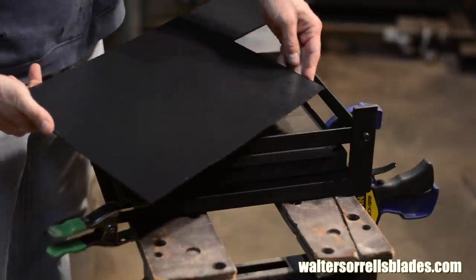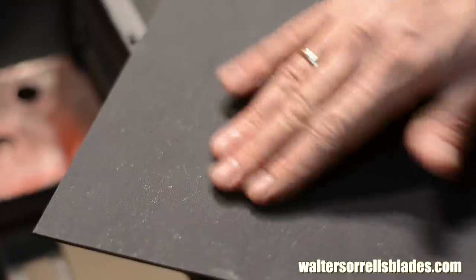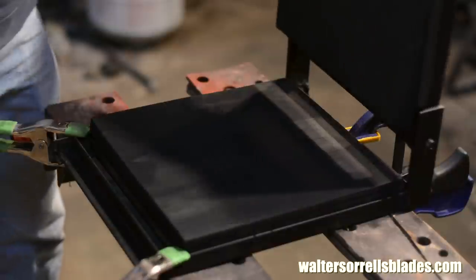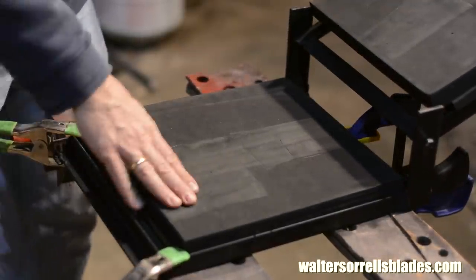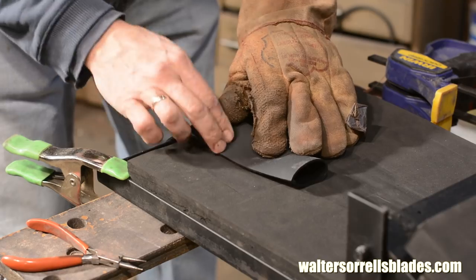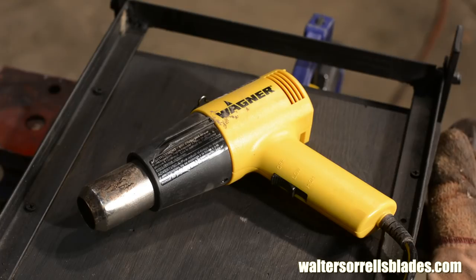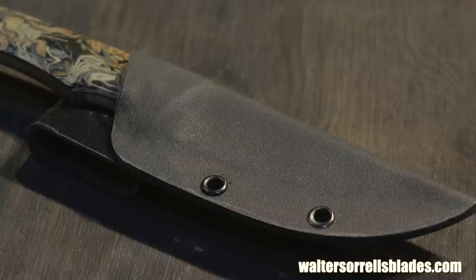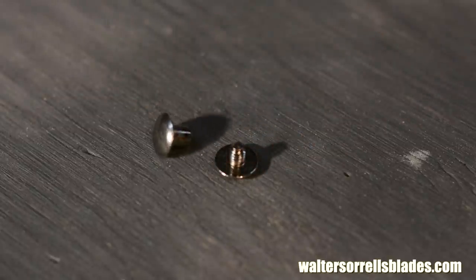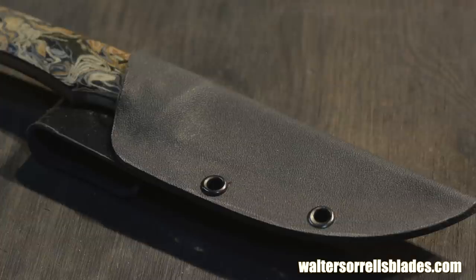Kydex generally comes with one smooth surface and one textured surface, and that textured surface is generally the one you're going to want on the outside of the sheath. The main piece of equipment I'm going to use is a Kydex press — I made this one myself, but you can buy them for less than a hundred bucks. We'll also use a heat gun. You can glue Kydex, but it tends to shear on glue lines, so most Kydex sheaths use fasteners, either rivets or screws like these little Chicago screws. In this case, I'll use small quarter-inch eyelet rivets. You can buy all this stuff from various knife-making supply stores.